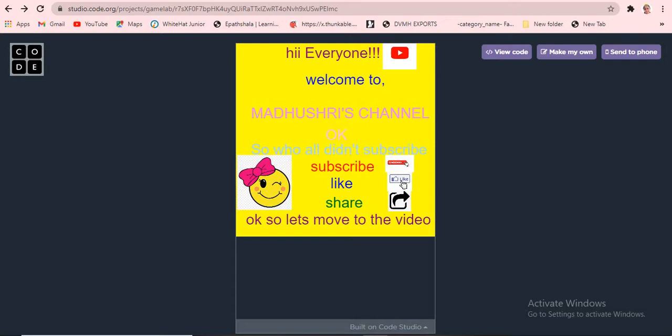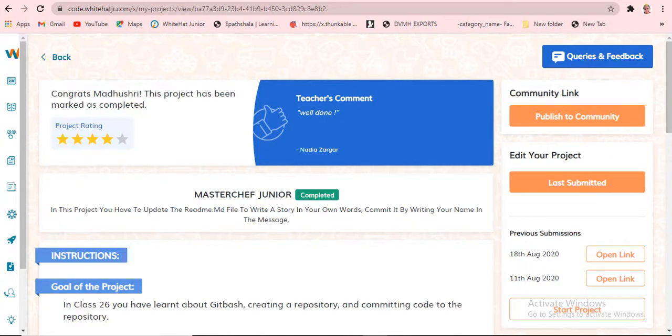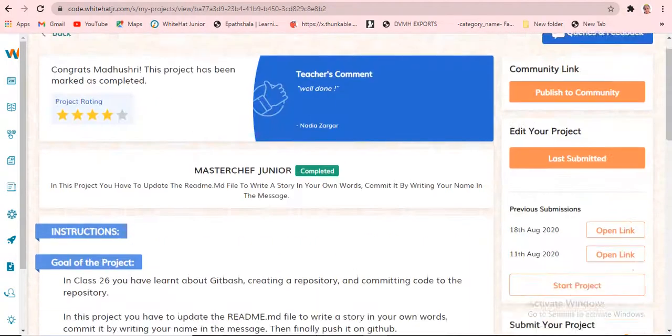Before going to the project, let me say the project name. Today's project name is Master Jeff Junior. That is going to be very easy and very simple. This is the project — Master Jeff Junior.